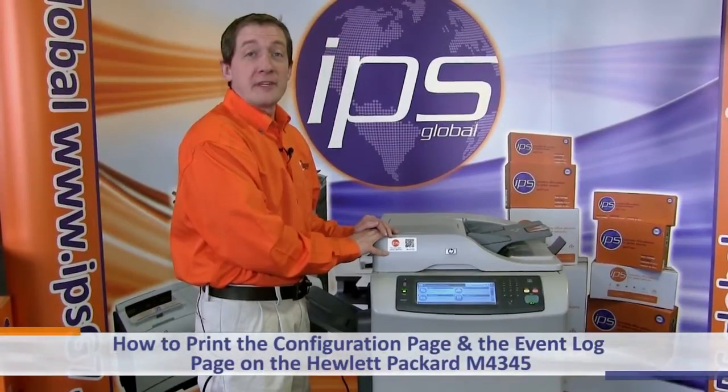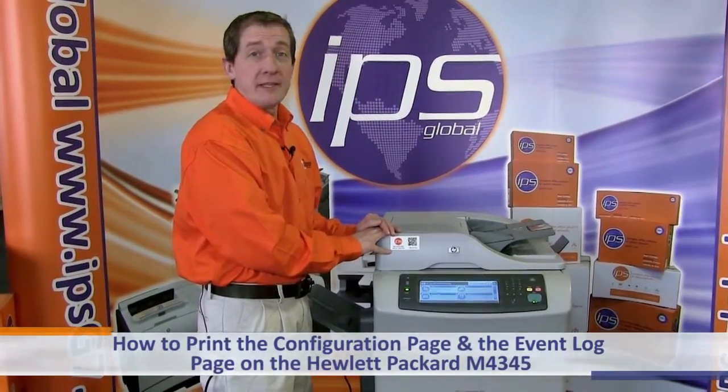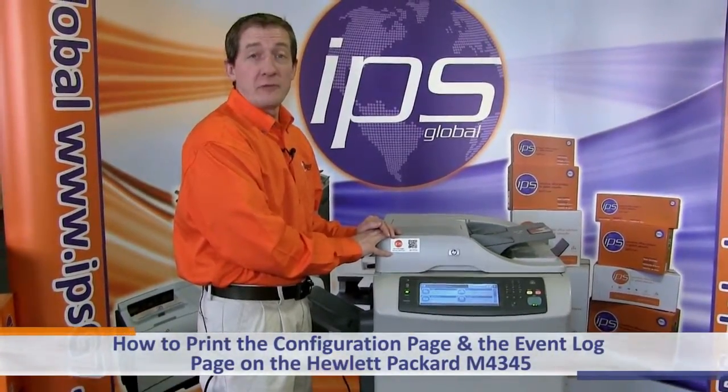This is an overview on how to print the configuration page and event log page on the Hewlett Packard M4345.